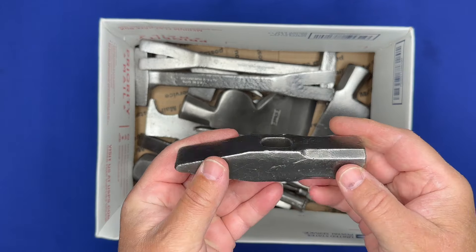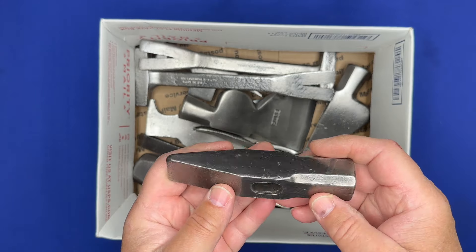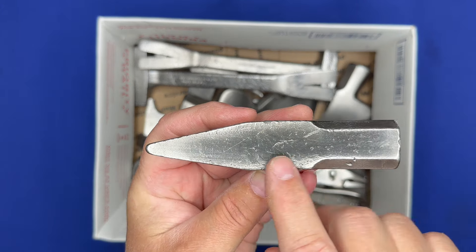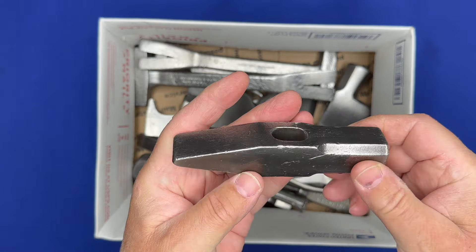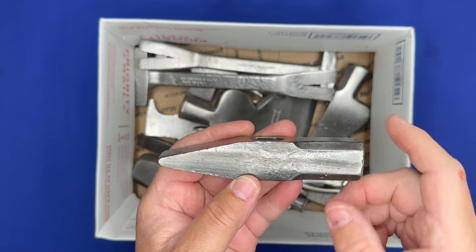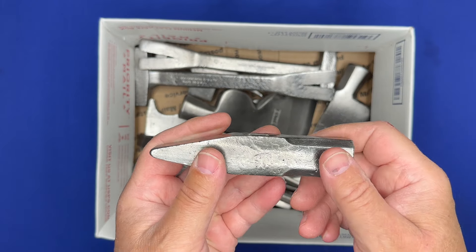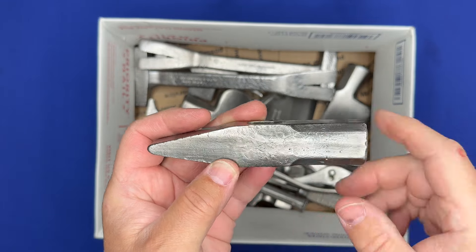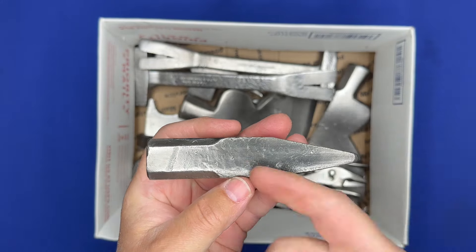First up, this is a nice little cross peen hammer, or tinner's hammer, or whatever you want to call it. Love these little hammers. This one doesn't have any markings on it — probably did at one time — but it cleaned up real nicely. It's a good tool, and if you don't have one of these little cross peen hammers in your toolbox, you don't think you need one until you start using one. This hammerhead is ready to hang on a new handle and put back to work.